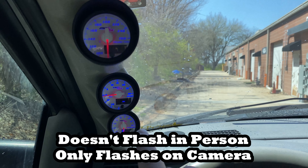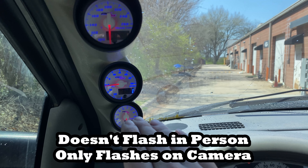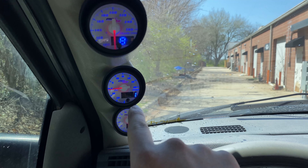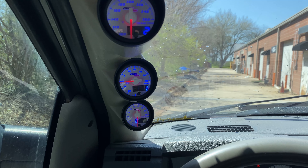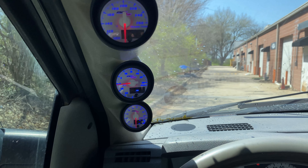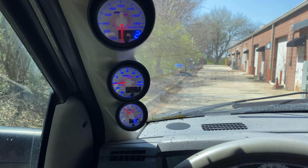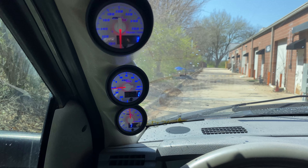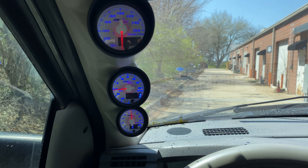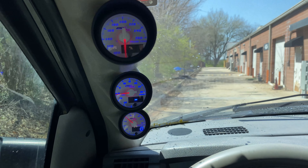Let that power up. It should read zero — you'd think no boost, it's atmosphere, not started. But it's actually reading negative one because here in Arkansas we are above sea level, so we actually have less than sea level air pressure. It's going to read negative one pound of boost basically, or it could also be one inch of vacuum. Trans temp — we'll start it.